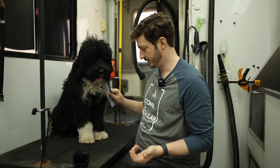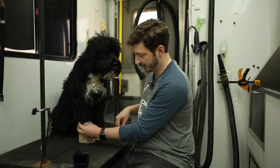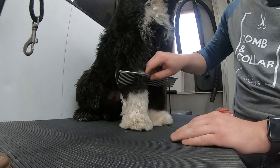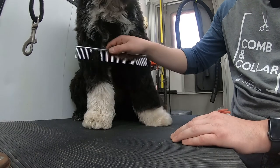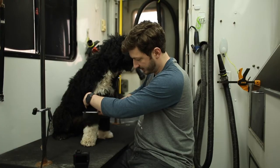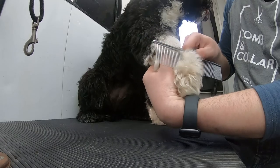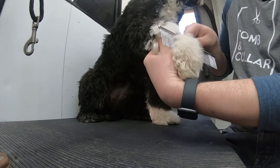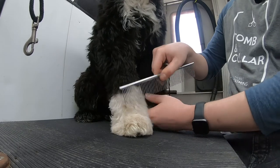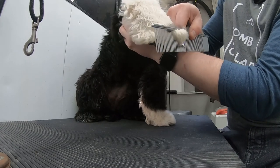I'll show you a spot that's difficult to get through so you know what a mat starting looks like versus a spot with no mats. If you see hair starting to clump up, that means there are tangles in there that could easily turn into a mat within a few days. Whenever you're going down the leg and it's catching, that means there's a tangle. Start at the top of that tangle and work your way down. Now it goes through like butter. This is what it should look like with no mats — you can just comb down easily. This is what it looks like with tangles — when you bring the comb down, it stops. Then you just work your way through it.